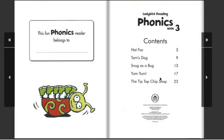Contents: Hot Fox, Tom's Dog, Snug as a Bug, Yum Yum, The Tip Top, Chip Sharp.